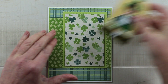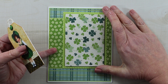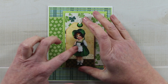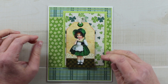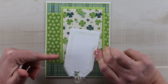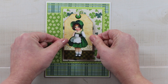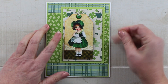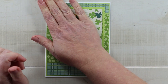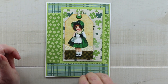Now I'm bringing in the tag. I positioned the die cut to the right and higher than center because I want to be able to see some of that pattern when I get the tag attached. I put a layer of double-sided adhesive tape on the back of the foam and then came back in with some Tombow adhesive just for extra security. The tag is placed almost in the center of the card, which will leave room for the rest of the embellishments.